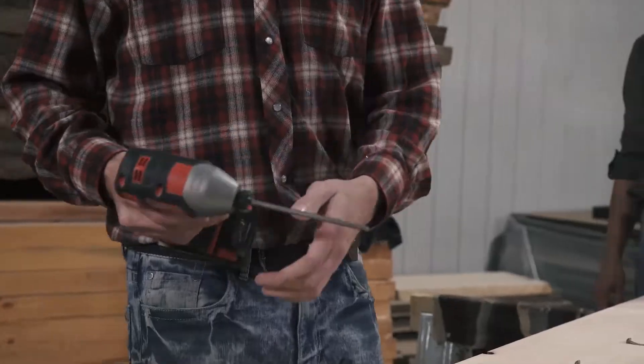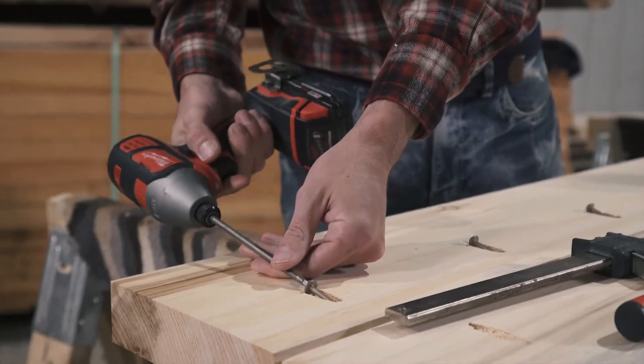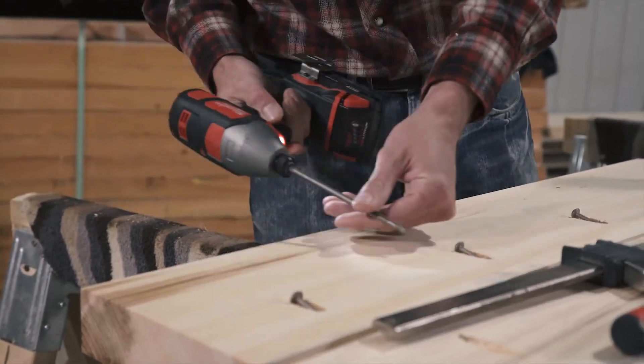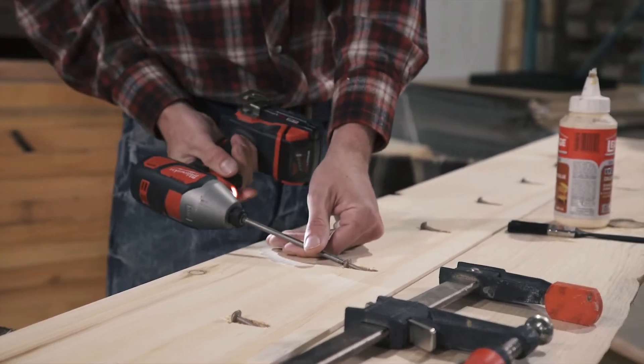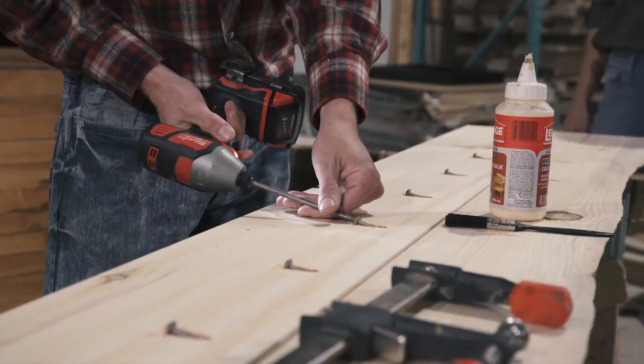Now if you want to make 100% sure that the screws do not fall out, you're going all the way through. If you prefer, you can do this for all of your boards before you start gluing.